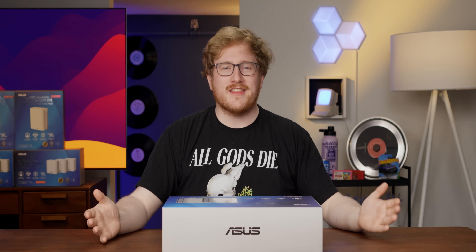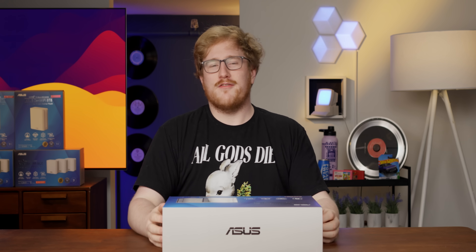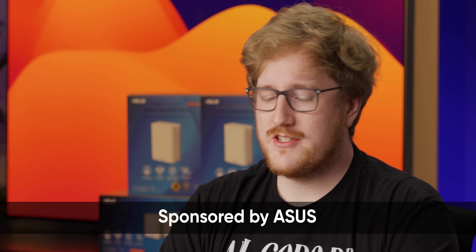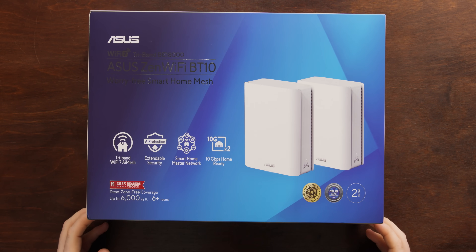Fast internet — it's the thing that everybody wants. But if you've watched any of the short circuits here with me, your boy Jake, sometimes it's not the easiest thing ever getting fast Wi-Fi. And today, thanks to ASUS who sponsored this video, we're checking out their ASUS Zen Wi-Fi BT10 mesh Wi-Fi system.